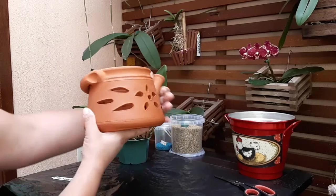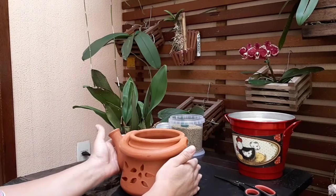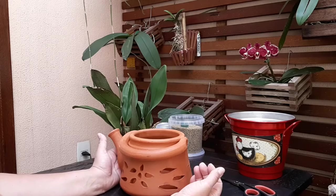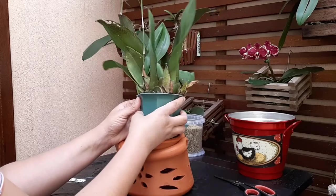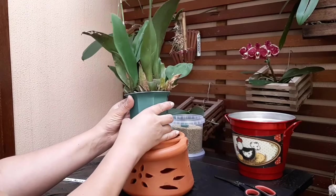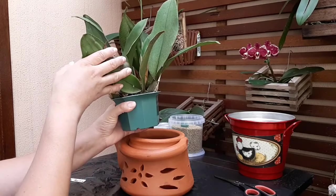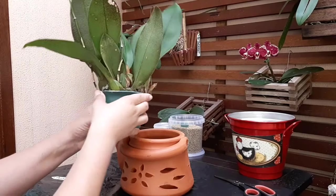Ele tem furo embaixo também, ele é todo furado à volta. O cultivo dela é bem parecido com o das falienopes: ela requer ambiente úmido e um substrato que não deixe ela encharcada, mas que mantém ela úmida. O moço que me vendeu falou para eu já replantar assim que levasse, porque ela está apertada nesse vasinho. Ela já está soltando brotinhos e uma haste nova no meio, e já tem duas hastes alongadas. Essa espécie de orquídea é bem interessante.